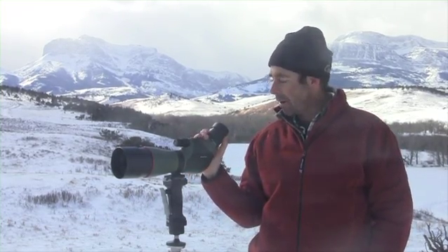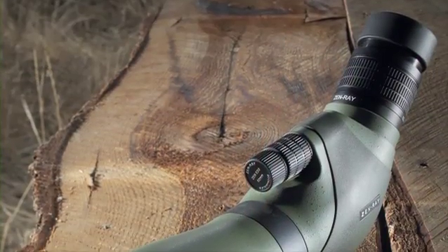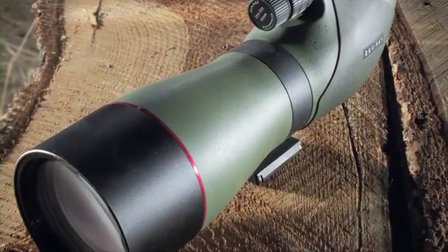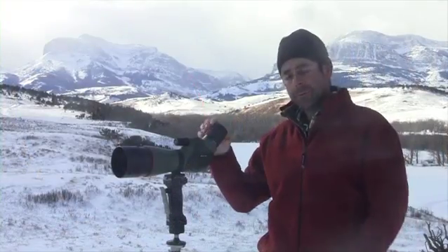Unbelievable image through this spotter. Great high contrast glass, it's made with high-definition glass, so you've got a premium optic here with a lot of great touches, solid magnesium housing, so this is going to take a lot of abuse and wear for years. Really thoughtful eye cup dimensions.